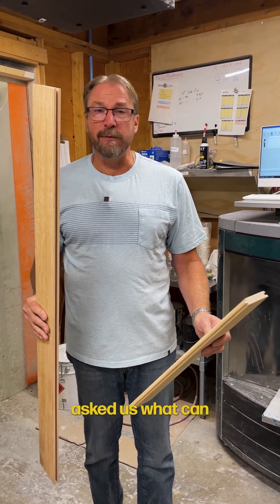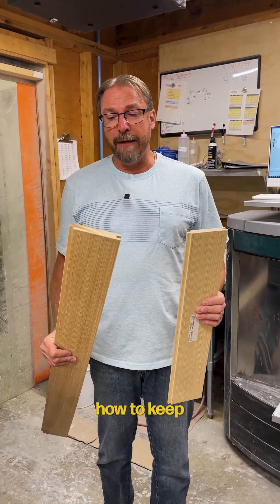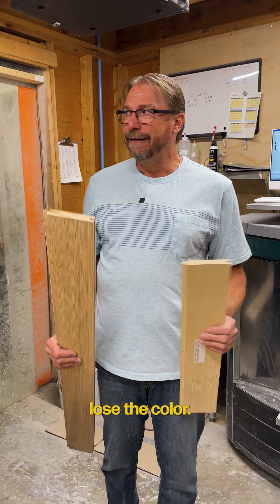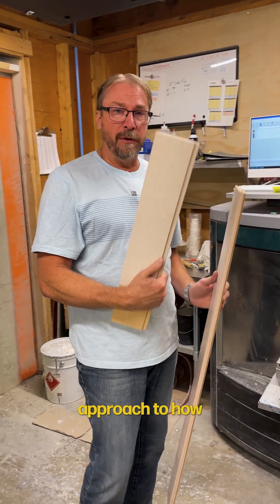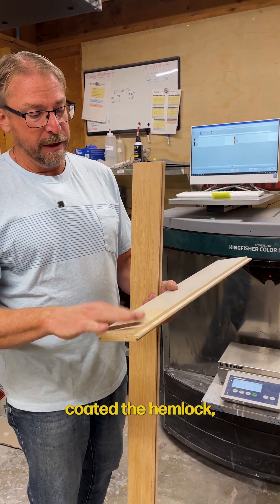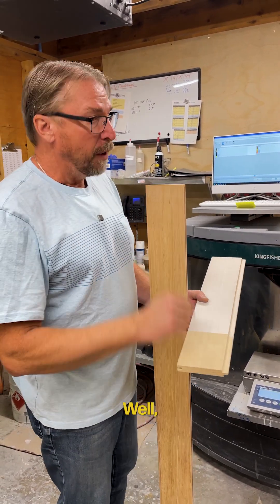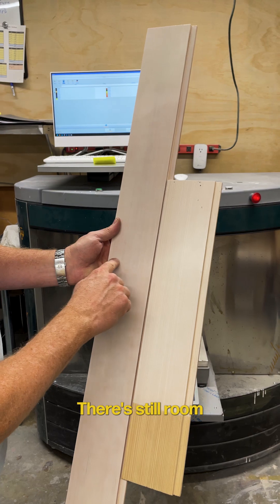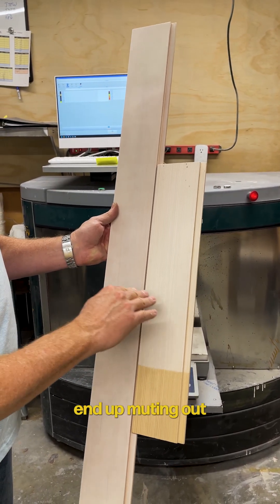The customer asked us what we can do to fix it. So we were trying to balance how to keep the grain with a nice opaque look and still not lose the color. What I did is I took a similar approach to how we made this original shader — we just clear coated the Hemlock and tinted some clear 10-degree to give it that nice opaque look. Now since we left a little meat on the bone, there's still room to kick it over without muting out the grain, we hope.